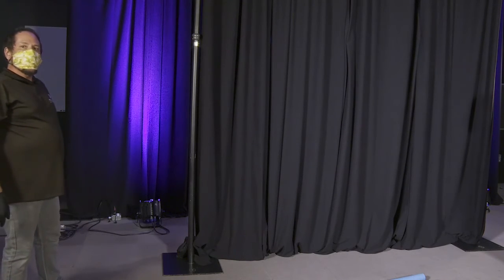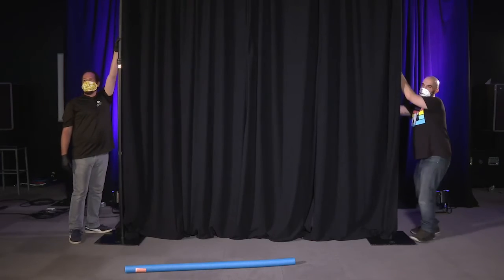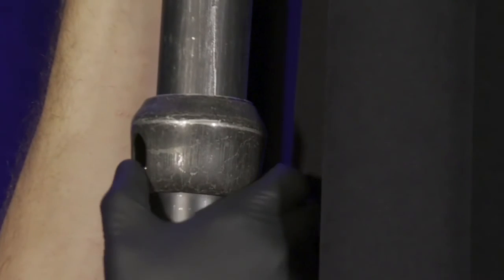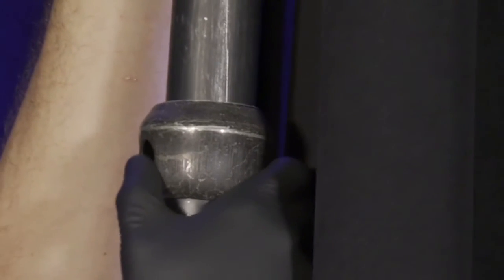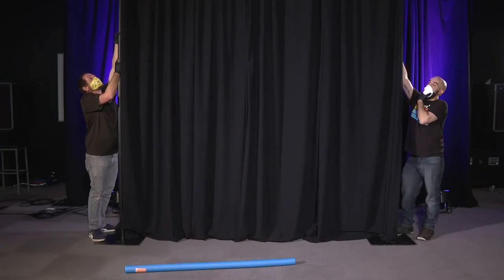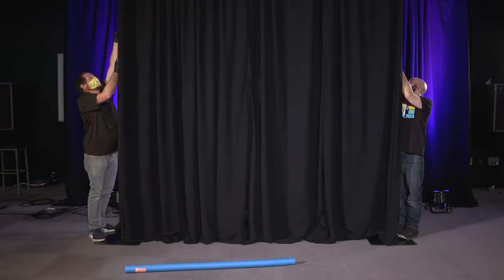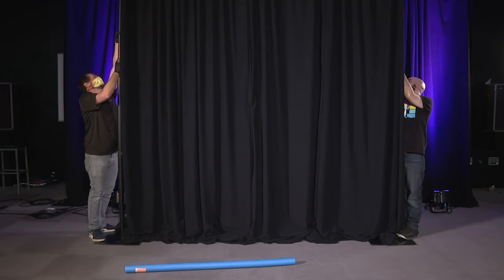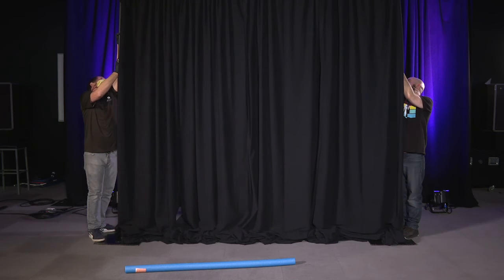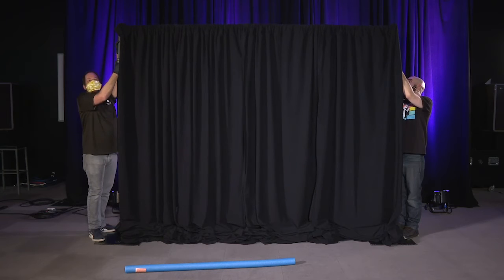Normally we would leave this up for quite a while, but today we're taking it right back down. To take down our pipe and drape, we are going to lift the mechanism on the center part of our uprights, and that will loosen and allow the drape to come down. Our stagehands are maintaining eye contact and verbal communication as necessary to make sure they're coming down evenly, because if we drop one side it can injure somebody or damage the pipes.